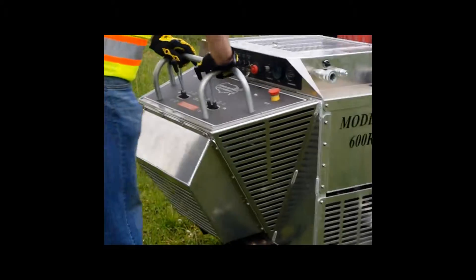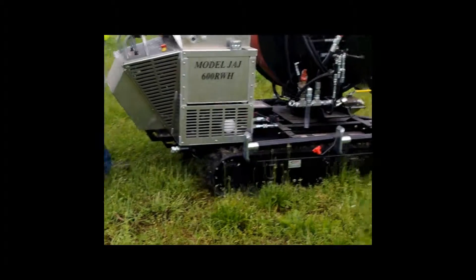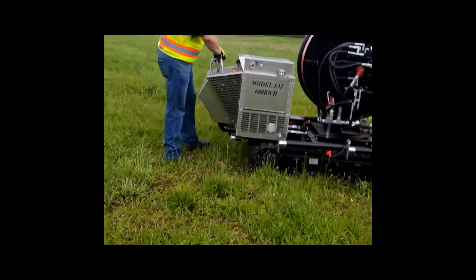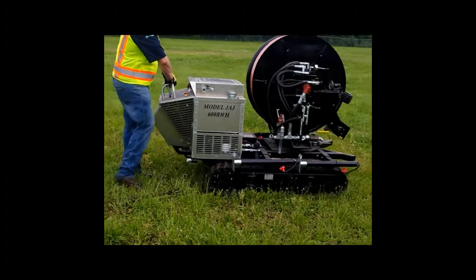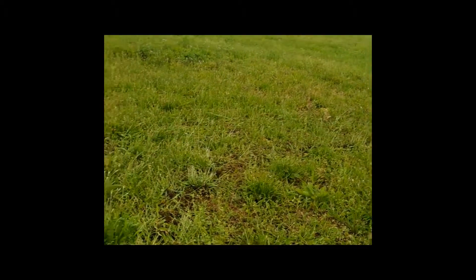The JAJ workhorse has joystick-like controls and tracks that allow you to maneuver the JAJ without causing damage to someone's yard. This can be accomplished by making short adjustments as you steer. The tracks have a 4.5 psi ground pressure, similar to what you would have on golf course maintenance equipment.